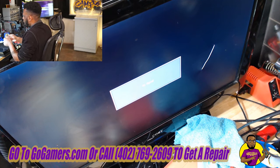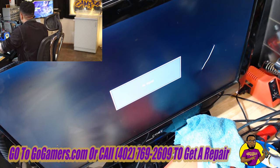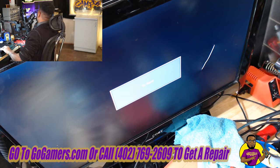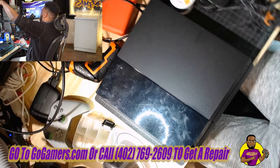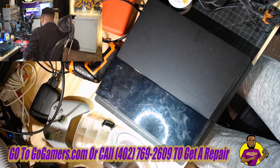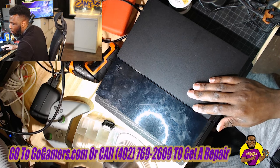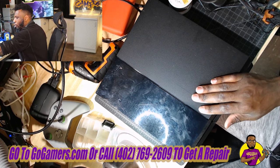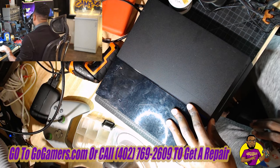We have this PS4 fat model console — customer dropped it off saying they were having issues with the Blu-ray drive, saying that it wasn't reading. I want to hook it up and actually see what's going on with this console, see if this is going to be an easy fix or a complicated fix, and hopefully this video can help you guys out, especially when it comes to diagnosing your own console.